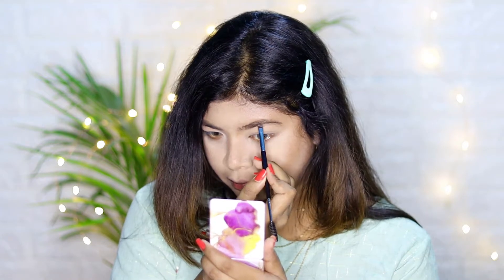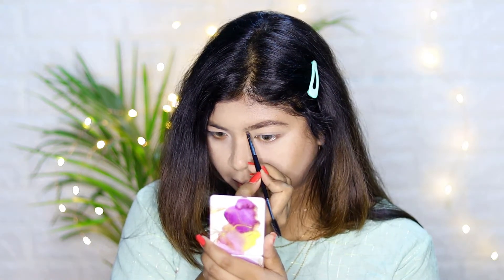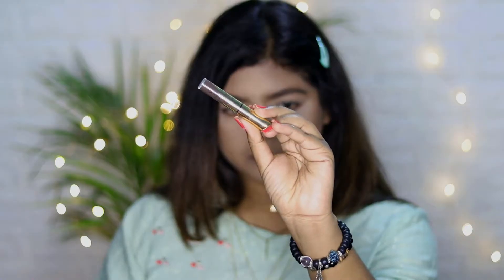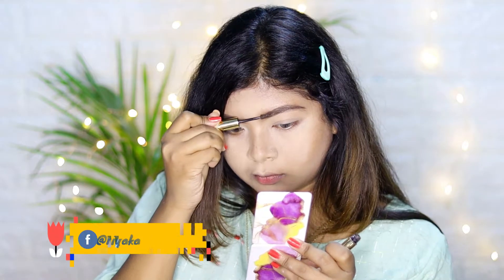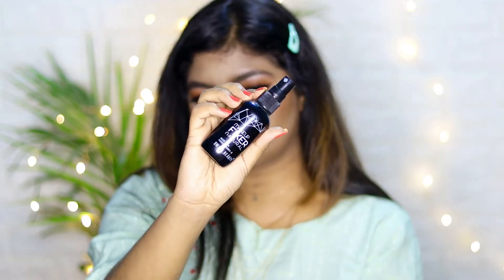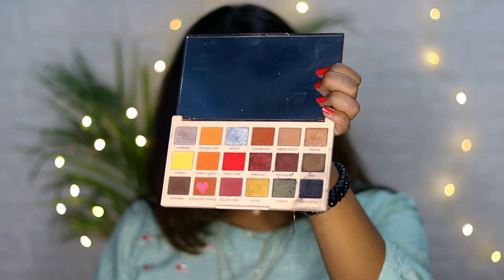After that, I'm taking this Benefit Brow Car to fill and trim my eyebrows. Next, I'm using ABH Deep Brow Gel in the shade dark brown to set my eyebrows all day long. To set the powder well, I'm using Swiss Beauty setting spray.